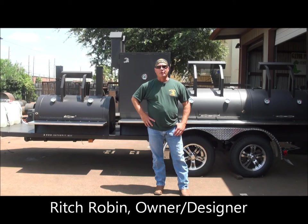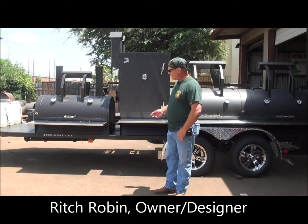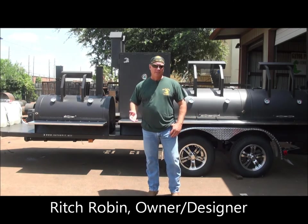My name is Rich Robin. I'm the founder and owner of Gator Pit of Texas. I'm going to walk you through this custom mobile pit that I designed for a customer here in the Houston, Texas area.